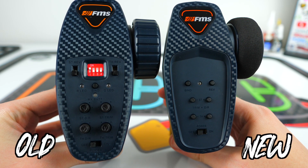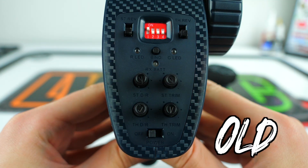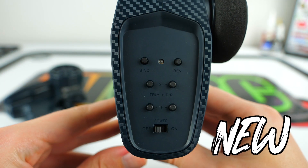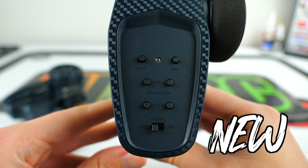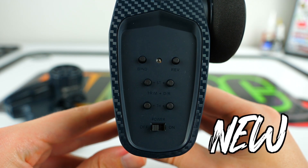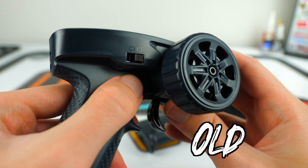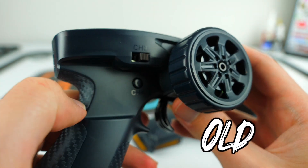They also redesigned the controls located on the top of the transmitter. Instead of the combination of buttons, switches, and dials that we saw on the original radio, we now have just six buttons to control all of your basic settings, the on/off switch below those, and the channel 3 switch on the side to shift the two-speed transmission. Since there is no channel 4 button anymore to control the LED headlights, you now control those from the top of the radio.